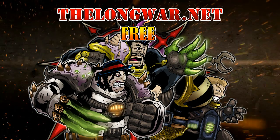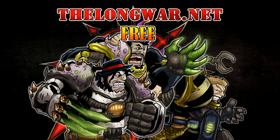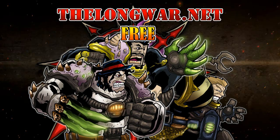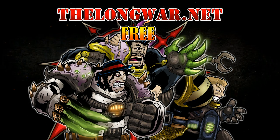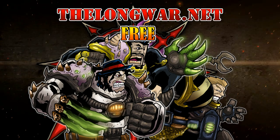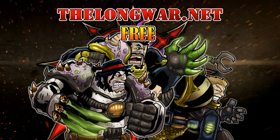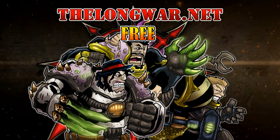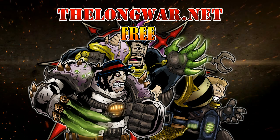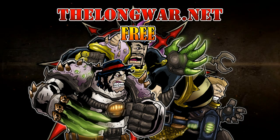Deleted scenes, bonus content, all the interviews and post-game wrap-up videos can be located in the Hall of Veterans on thelongwar.net. Visit thelongwar.net today and try a week completely free with no strings attached. TheLongWar.net is also your hobby resource for exclusive early access with an ad-free experience to all your favorite videos. Members of the Hall of Veterans gain early exclusive access to multiple hobby videos.